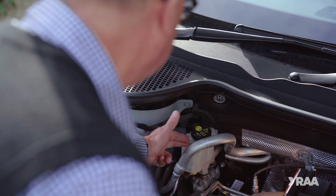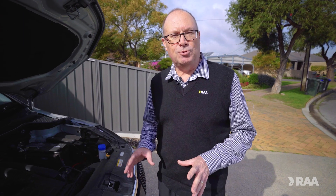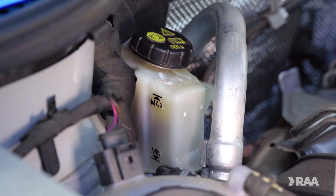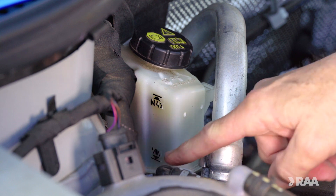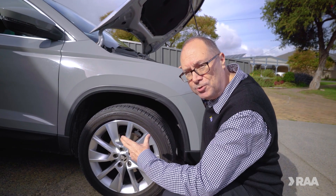You'll find the brake fluid reservoir at the back of the engine bay on the driver's side. To check the level, give the reservoir a gentle shake and watch where the fluid settles. The level should sit between the maximum and minimum lines. As brake pads and linings wear down, the brake fluid level can drop.